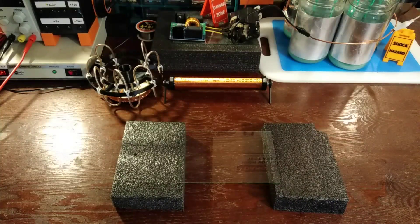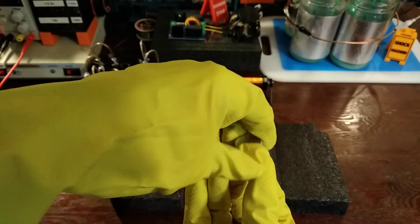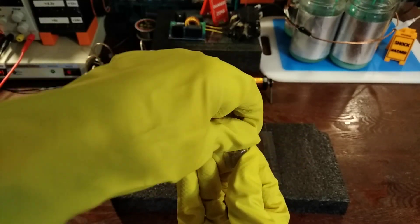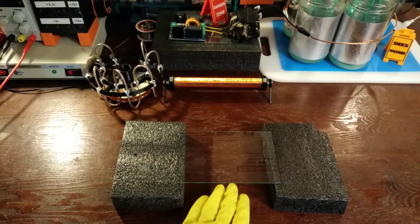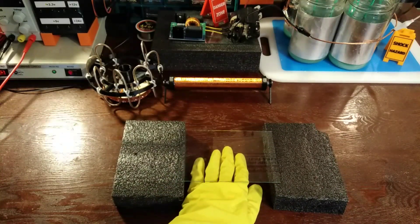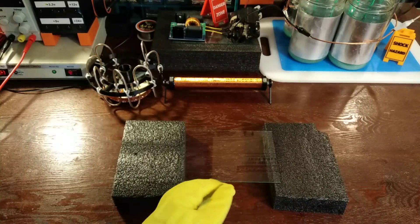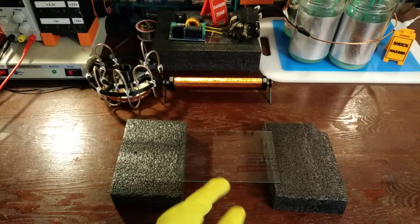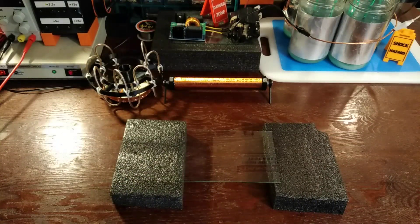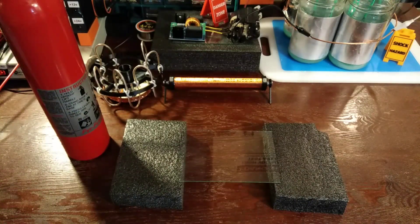To begin, simply pour your magnesium onto the glass, making sure the surface underneath is at least fireproof. Or have a fire extinguisher nearby.